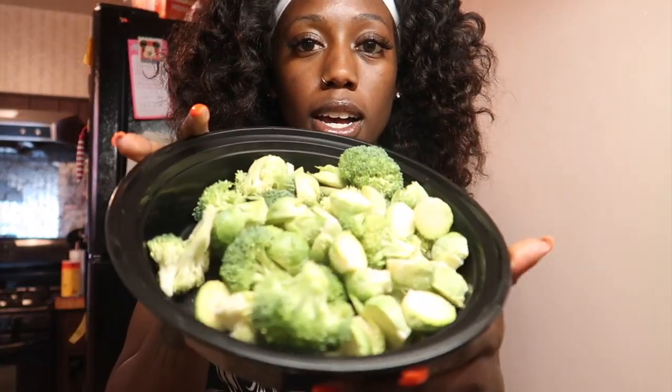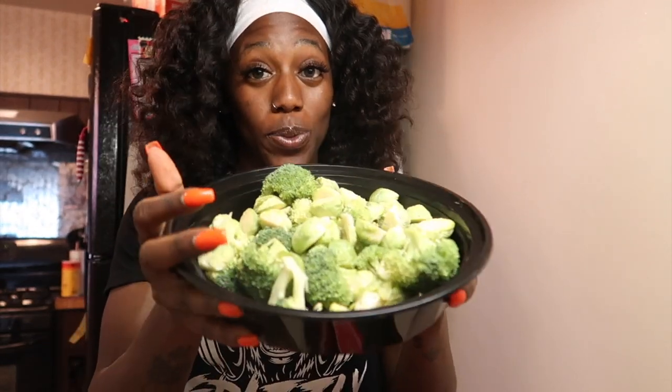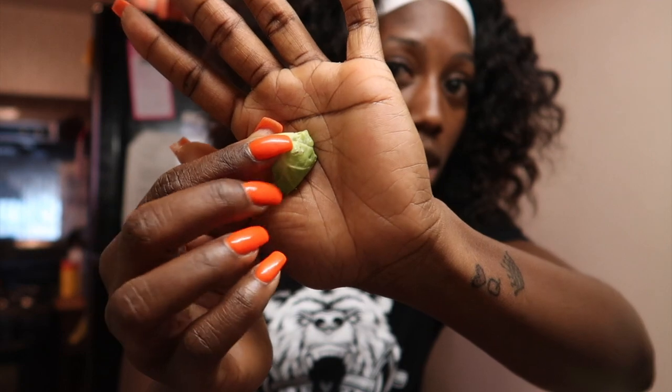I've already cut up my broccoli and my brussels sprouts. I want to say it took maybe seven or eight minutes to cut up the brussels sprouts — that part is definitely a little more time consuming because you're cutting them and then taking off these little pieces of leaves. That's why it's sometimes nicer to have bigger pieces of brussels sprouts because it saves time.